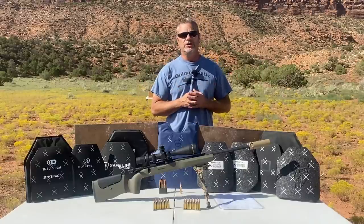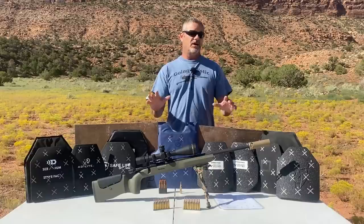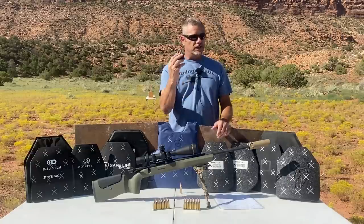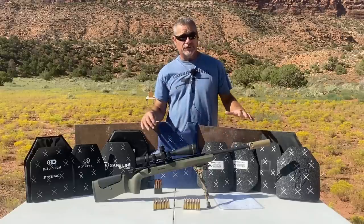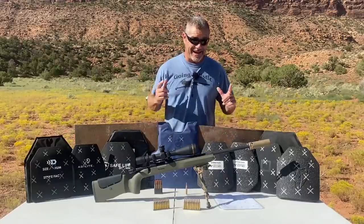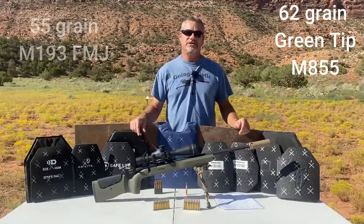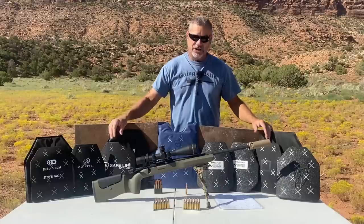A lot of people consider level 4 to be the best but most expensive body armor on the market, and all that means is the standard testing is with the .30-06 armor piercing round from World War II. There's a lot of different ammo out there but they're still only testing to a World War II armor piercing standard. Most level 3 is also rated to stop an M80 .308 round. The most common platform in America is the AR platform and the two most common rounds are the 55-grain M193 full metal jacket and the 62-grain green tip M855 round.